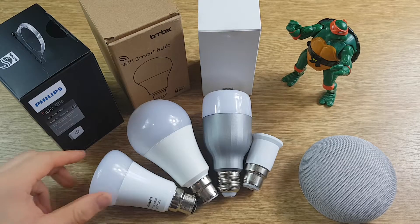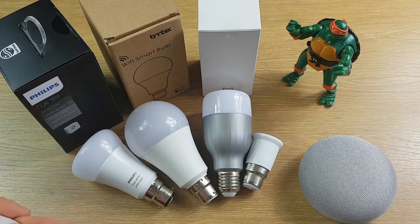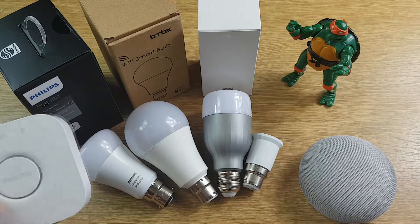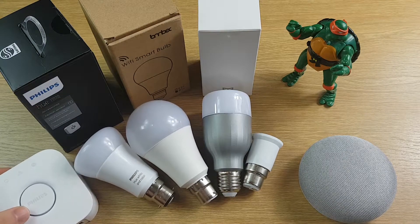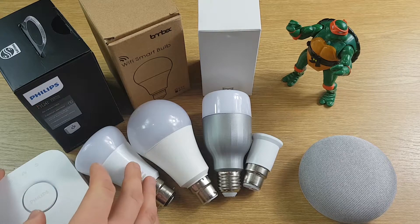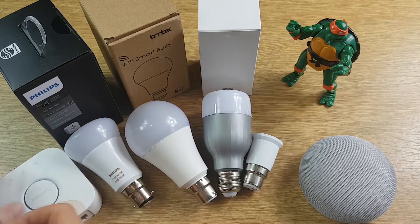Starting with the Philips Hue, the price for a bulb is about £38 each, but to get it to work you also need to buy a Philips Hue bridge which is going to set you back about £50. There are some starter sets where you can save a bit of money if you buy three bulbs at once, but that's £88 just to get one bulb working.